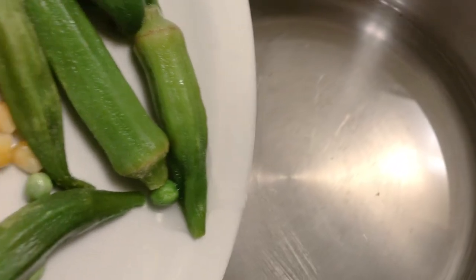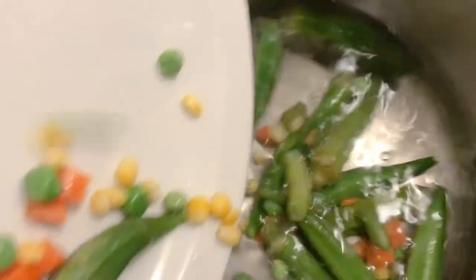We start by putting the veggies inside the water.